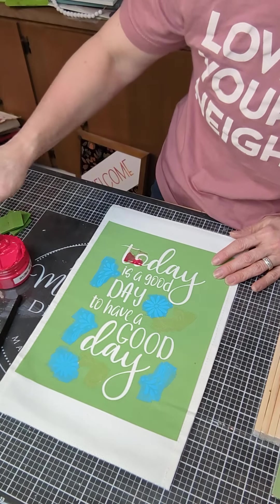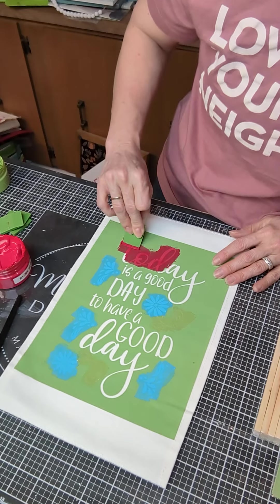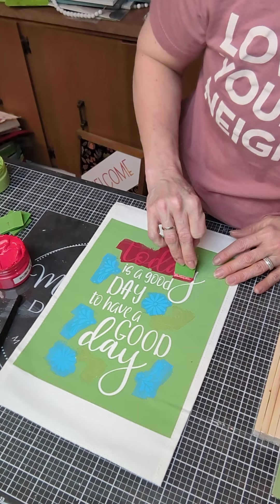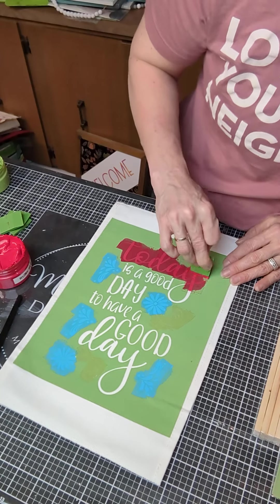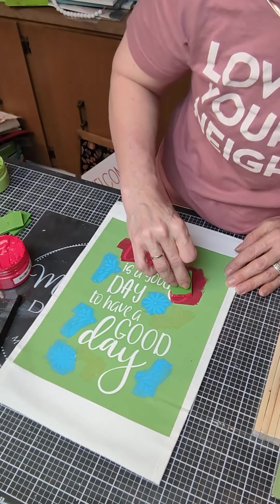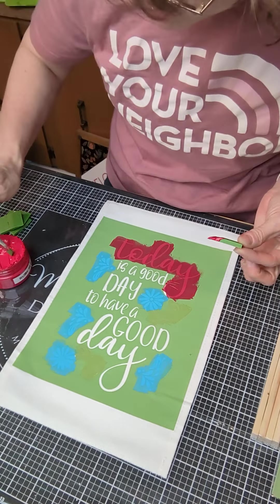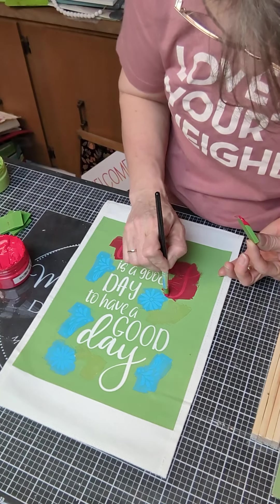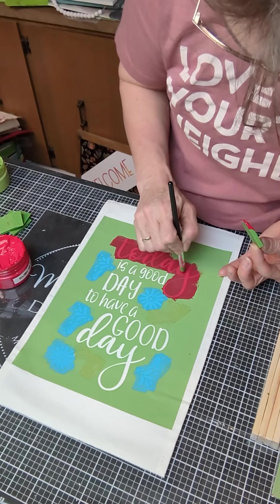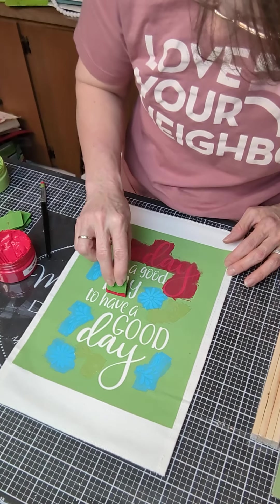I'm going to use ruby red for most of my big words here. Then I'll do a word in black. Right here these letters are pretty close to each other so I'm going to switch to one of my paintbrush squeegees so I can get right up close to the blue and where the black is going to go without mixing those colors.